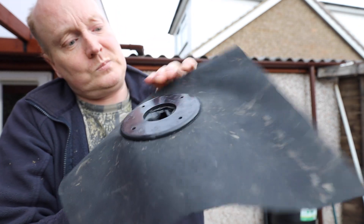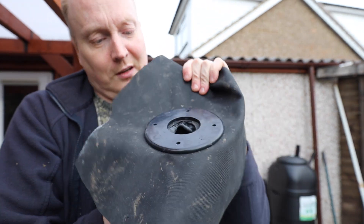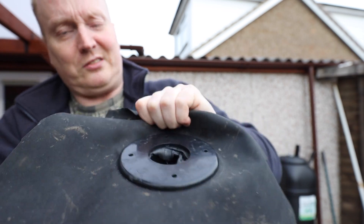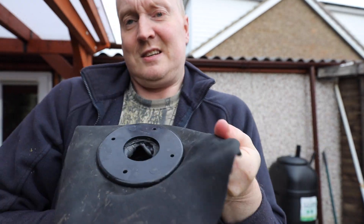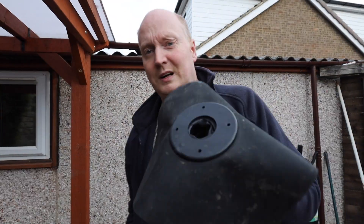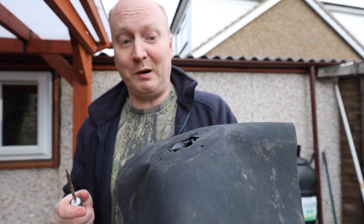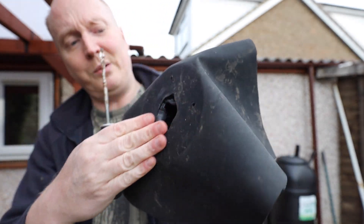That just shows you how strong of a seal you've got. I know some guys are concerned about the tank connector if screws don't screw in properly, but providing you've got a strong seal like that, it is not coming off. Bloody hell, it's tough. So let's try and wedge that off. Got a flat head screwdriver on there - let's see if we can get under there and wedge it off. Right, that came off eventually.